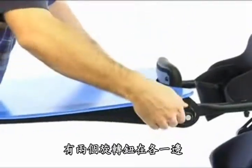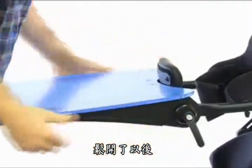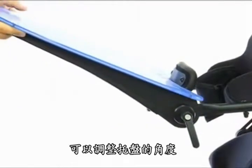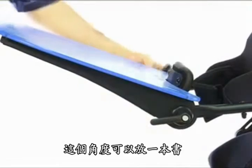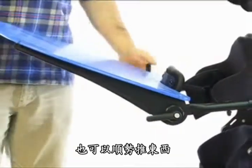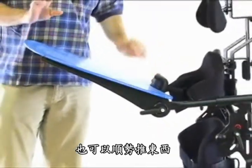The two knobs on the side, if we loosen those, allow us to set the tray with some adjustment in the angle. This is nice for setting a book on or for the child to push off of.